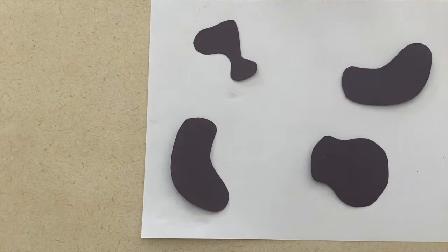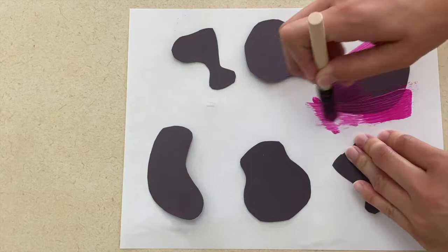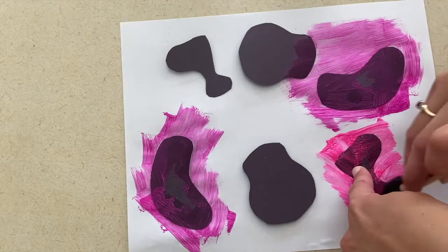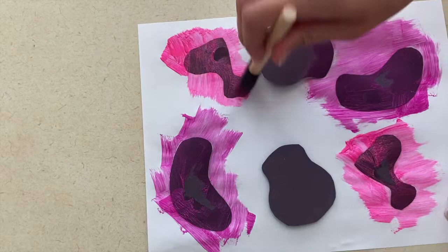My art project for a farmer has to do with cows. You're going to pre-cut cow spots out of black paper and tape them down to a sheet of paper. Have the children paint over these spots in any color you want. When they're done painting, you can peel the spots off of the paper and they can see the cow spots on the sheet of paper.